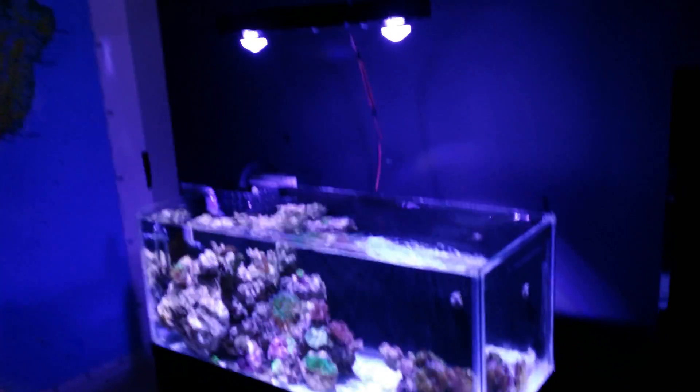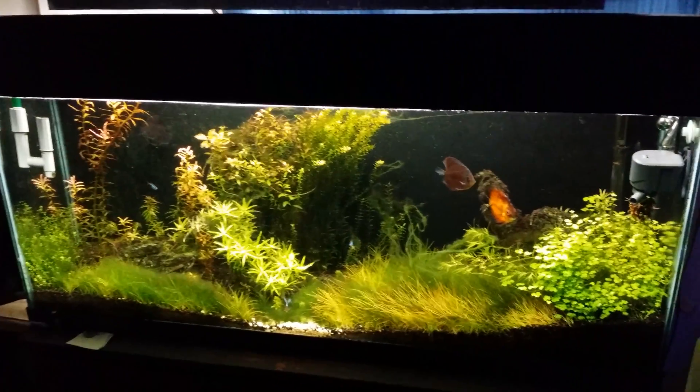There it is — my 20-long. You guys don't even want to see what's going on over here; it's just all bad news.